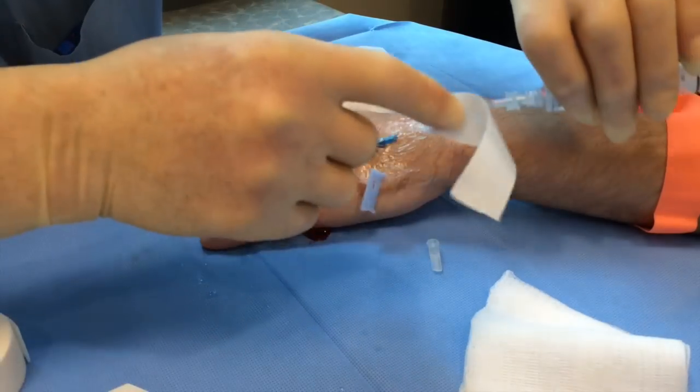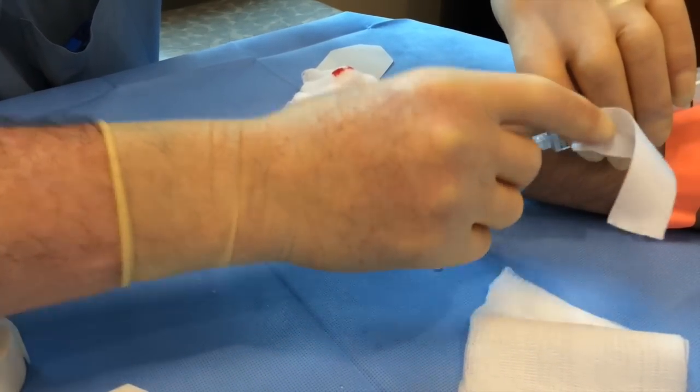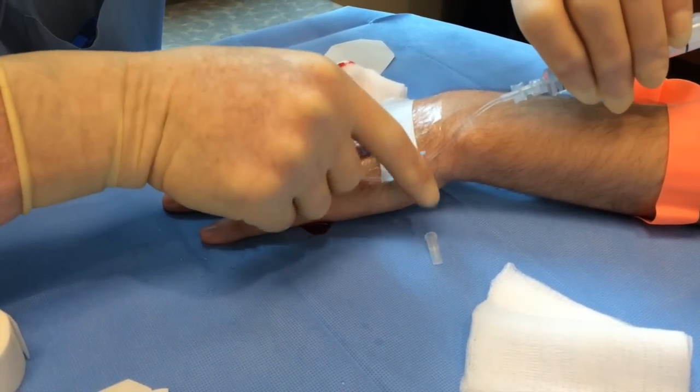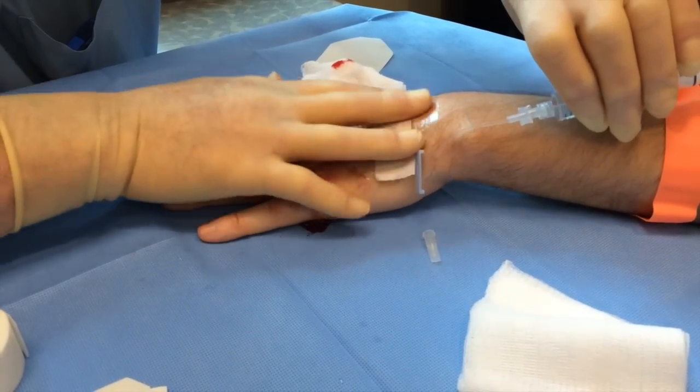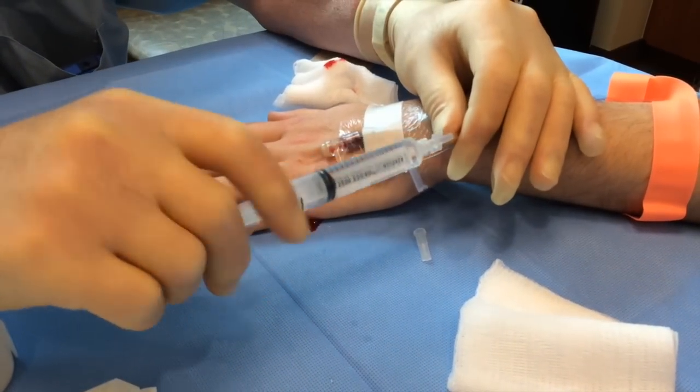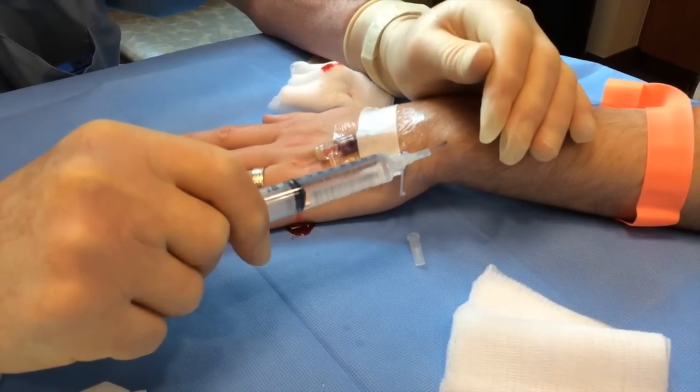Closest to the syringe, in that manner. The rest of this will connect to your IV tubing, and again, it freely injects.